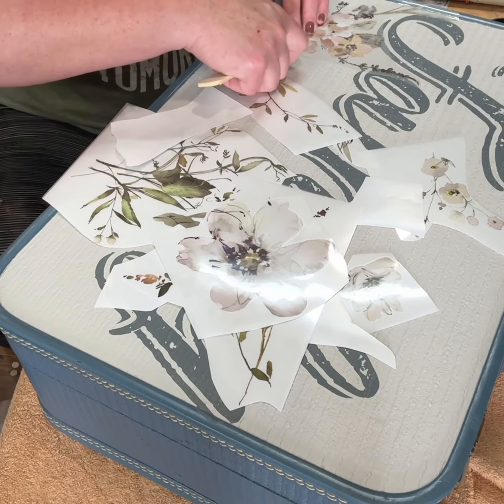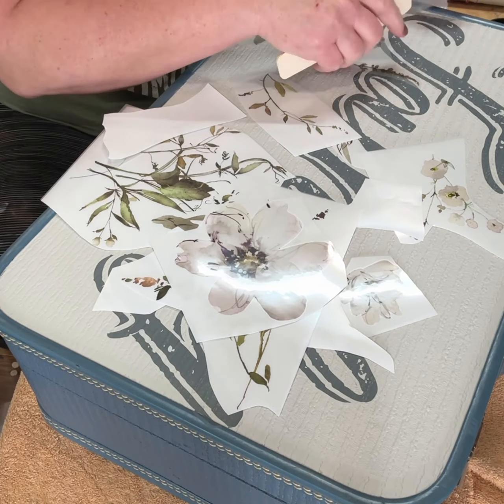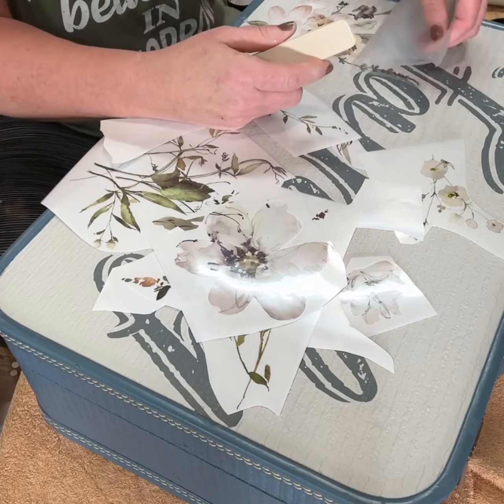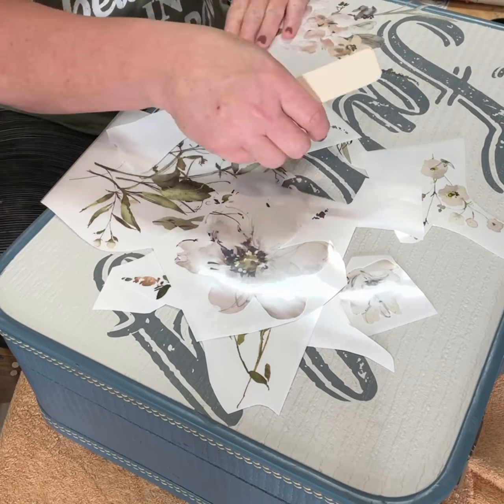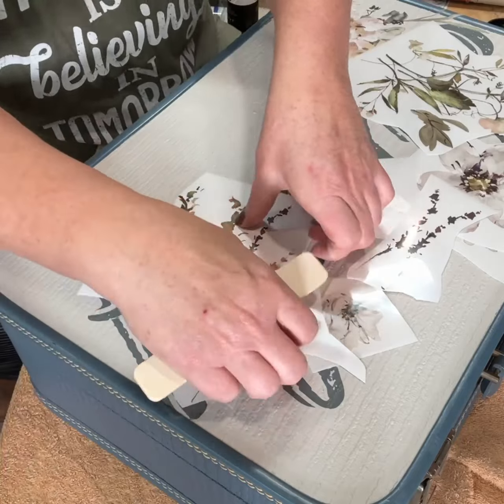I like to rub them on with either the stick or my transfer tool, and then I use my hand to rub it on again. I also use a polishing pad just to make sure they're really good and on. And you'll see me go ahead and get these all applied where I want them.